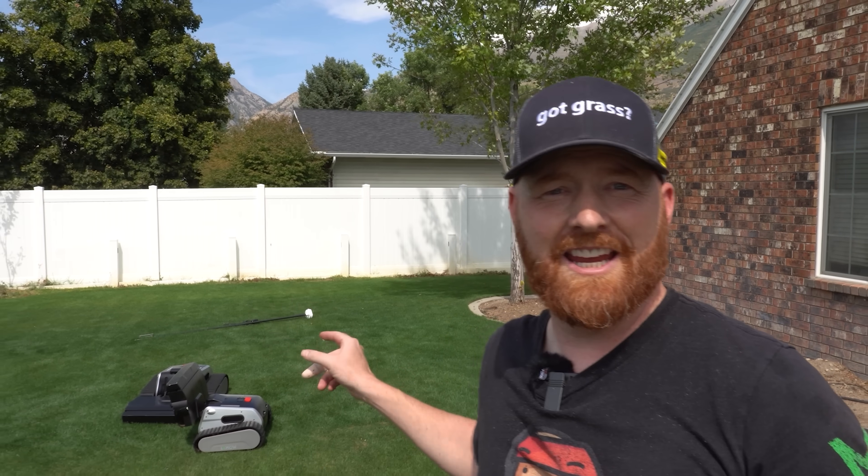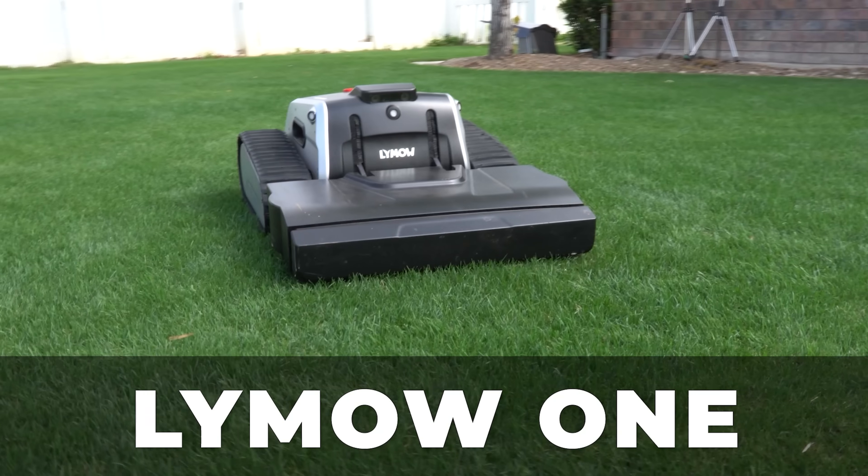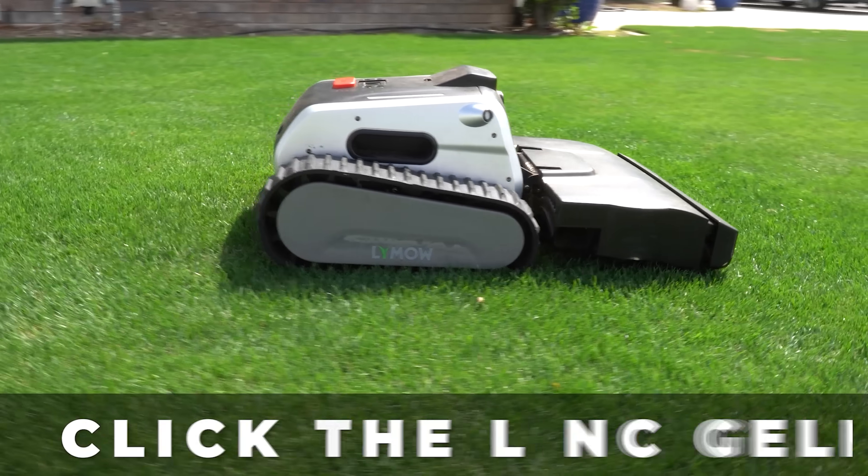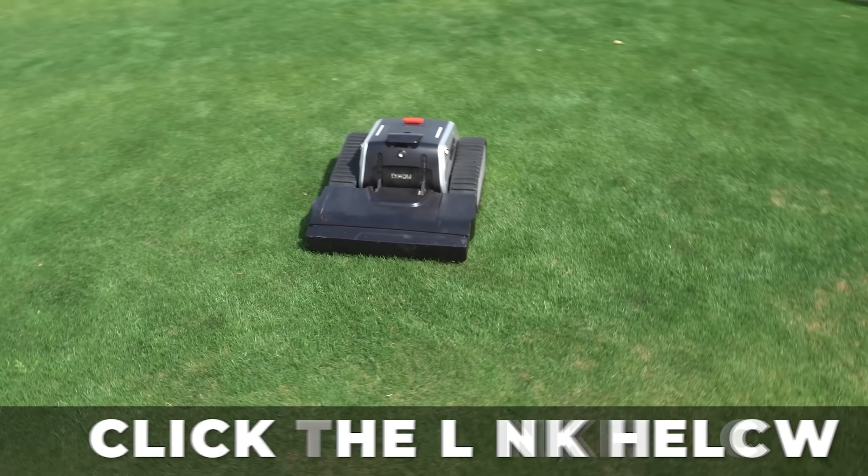Hey, like that for an unboxing. Well, this is the Limo One. As far as price goes, the project is about to launch on Kickstarter and there will be special deals available. Click the link in the description of the video to learn more and follow along.